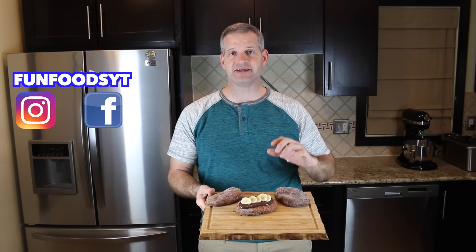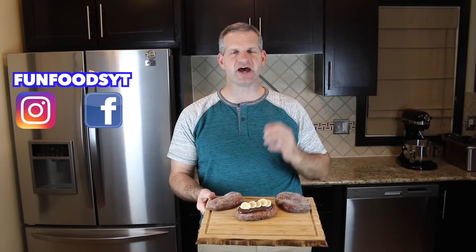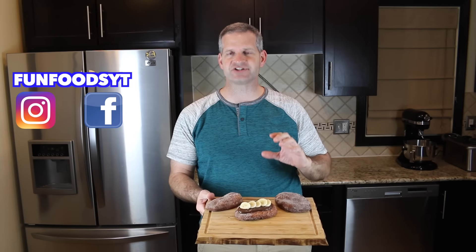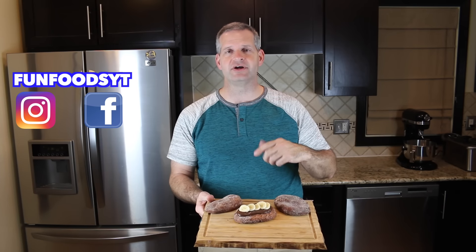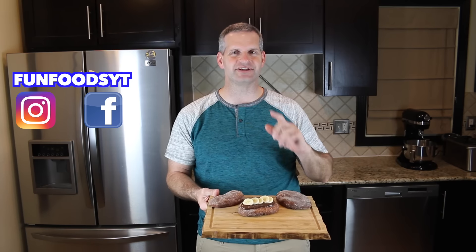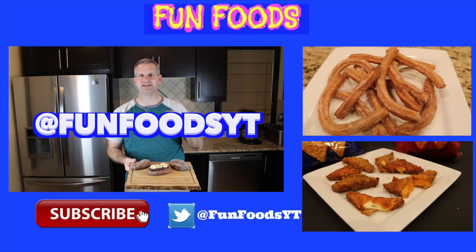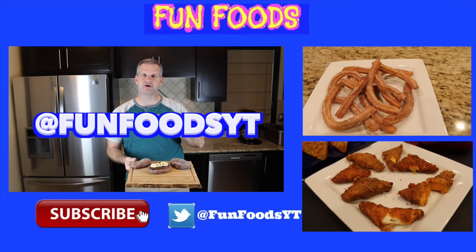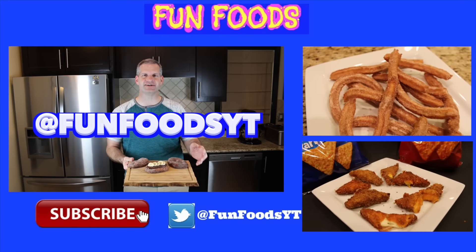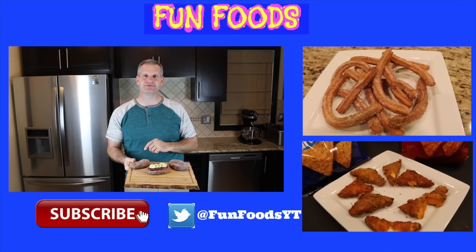Thanks everyone for watching. I hope you enjoyed this video — if you did please hit that like button and the big red subscribe button to get new videos every week. Check out some of my other videos on the side. If you have a suggestion, write it in the comments and I'll get to it as soon as I can. If you make this yourself, share it with me on social media — I'm FunFoodsYT on just about any of them. Tag me because I'd love to see how you do. Until then, I'll see you next Sunday.